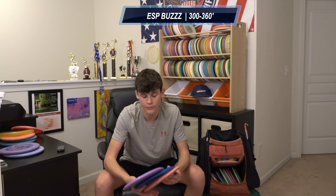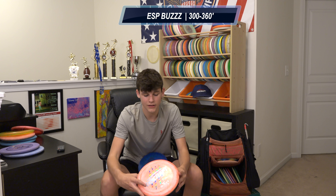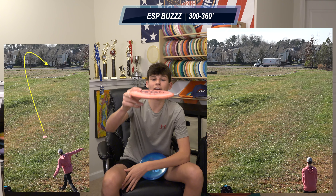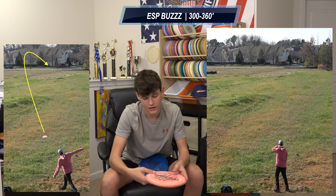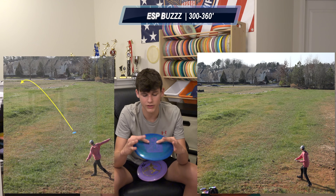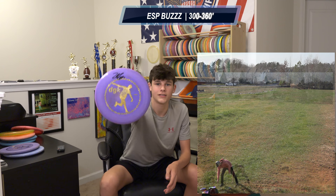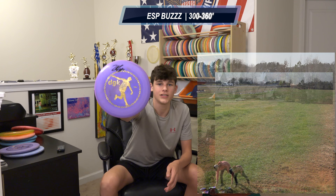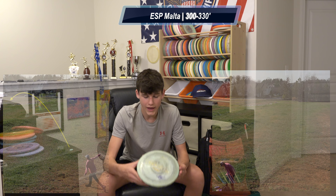I have three regular Buzzes — I can throw these anywhere from 300 feet if I want to finesse one to 360 feet. The oldest one in my bag is the flippiest: throw it flat and it'll turn a little and land flat; put it on hyzer and it'll pop up and go dead straight. Another one I just put in the bag a week ago is pretty dead straight right out of the box. The DGK Buzz is pretty stable and always going to finish left — love it for that. Last up in mid-ranges I have the Malta — everyone needs something that'll finish left every time. I never forehand this disc, always backhand, and it saves me a lot of strokes.